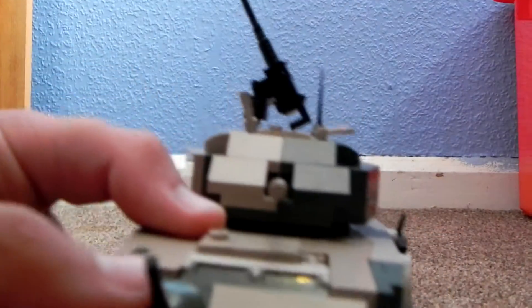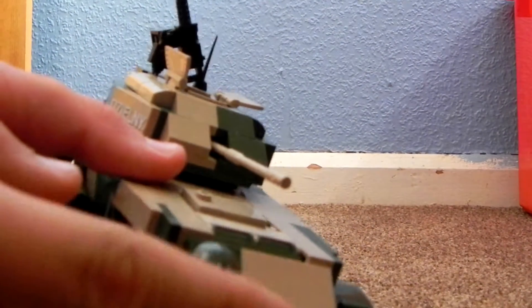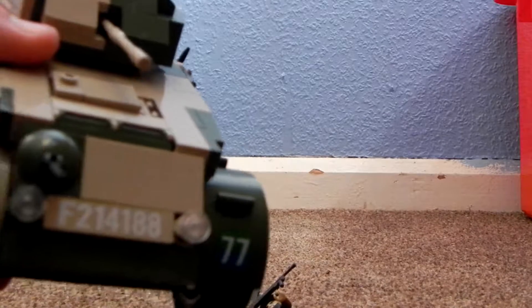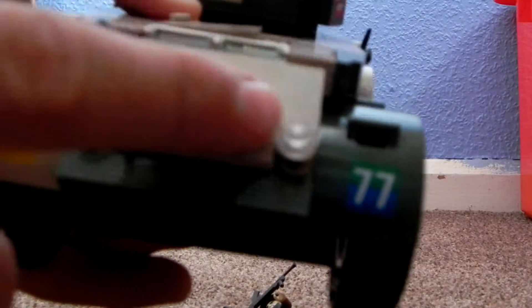On the front here, as you can see, you've got a little 50 cal gun on the little ball mount. You've got a number plate and lights, because all these American vehicles had to be roadworthy, so they would all have indicators and lights and stuff.